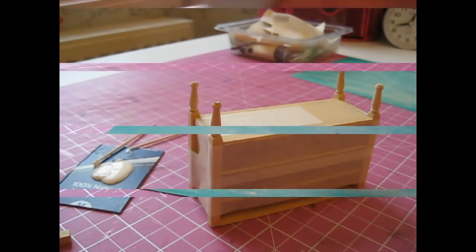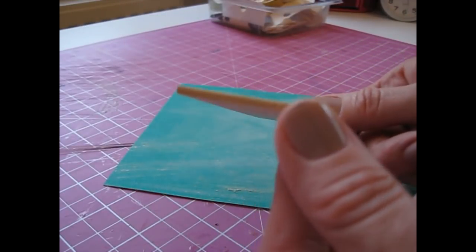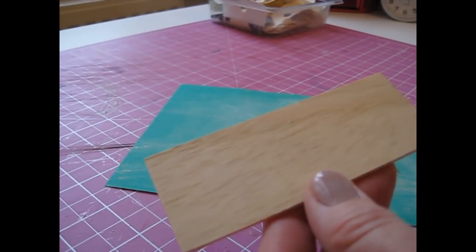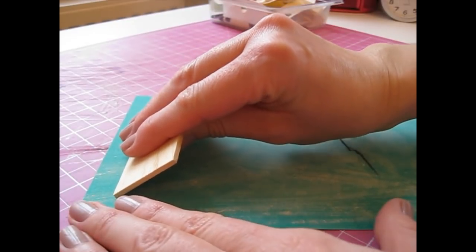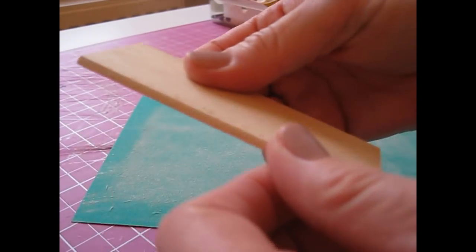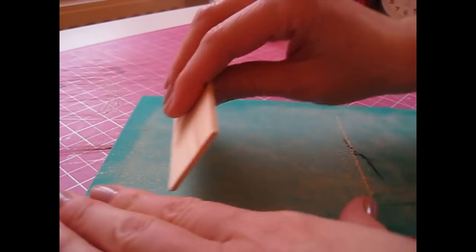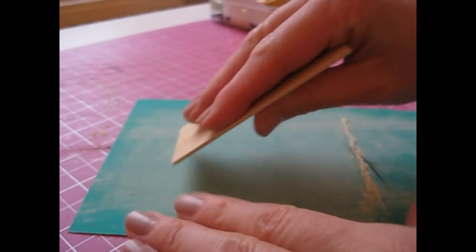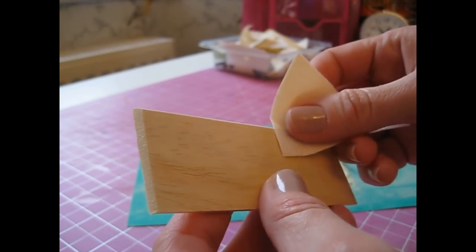Whilst that piece is drying, we're going to shape our chest of drawers top — the piece cut from your 2.5 millimetre thick sheet wood. We're going to bevel along the front long edge and both sides. Hold the piece at a 45 degree angle against your sandpaper and sweep it towards you, keeping it at that angle. Keep going until you've got a nice sharp even bevel all the way along, then do the same at each side. You can then tidy that piece up in your hand with a piece of 500 grade sandpaper.